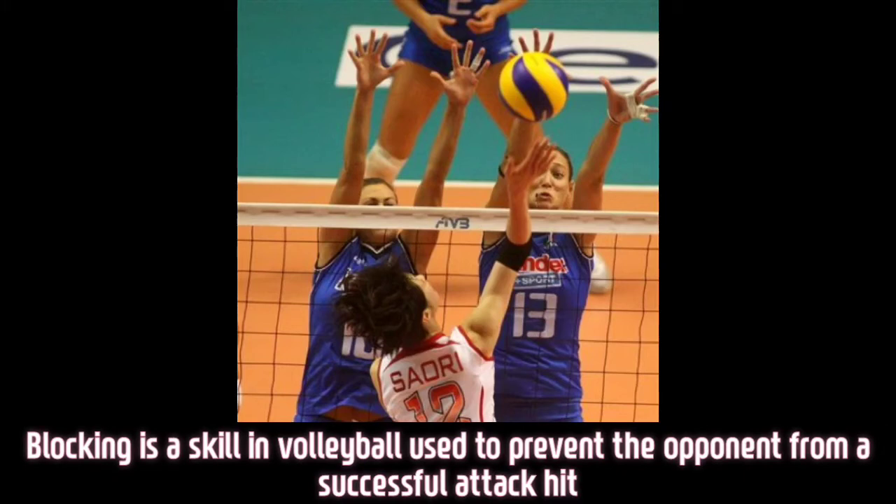Blocking is a skill in volleyball used to prevent the opponent from a successful attack hit.